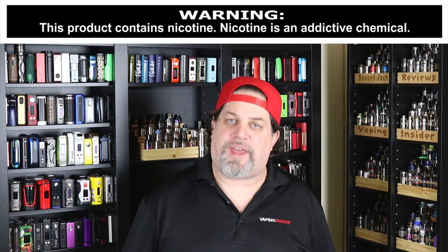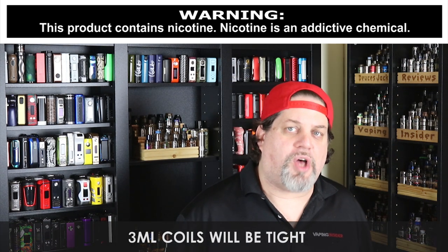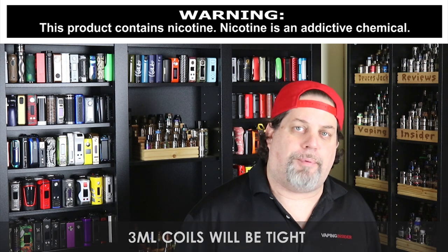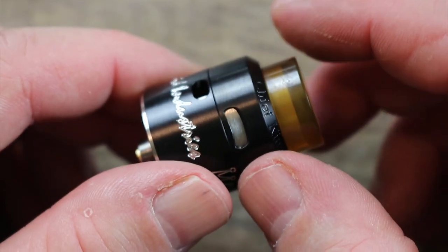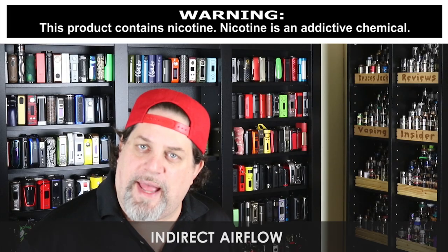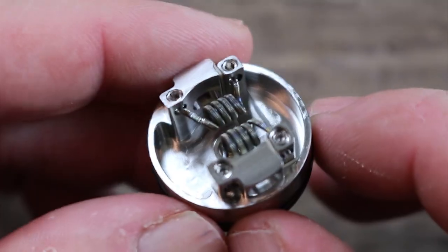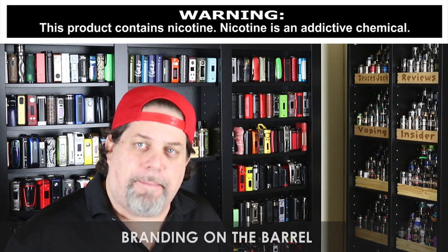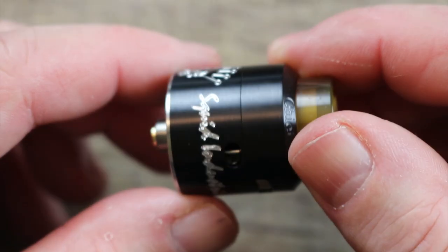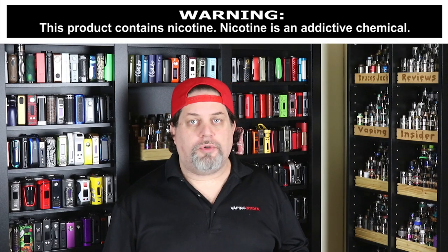First, the cons: when you build this thing, three-millimeter coils are going to be a little tight. I'm not sure about that indirect airflow on top — I'm not a fan of it, I normally close it down. With dual coils this one can be a little tough to build on. And I gotta be honest, I'm not crazy about all the branding on the barrel — that's a bit of a turnoff.